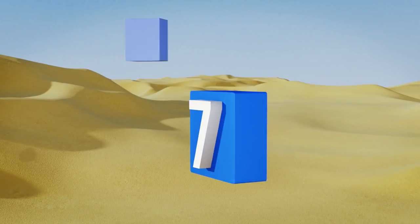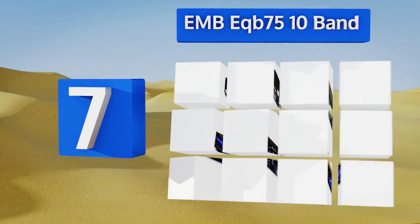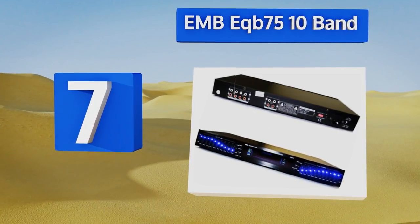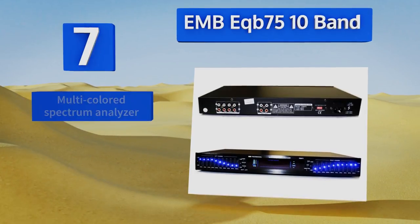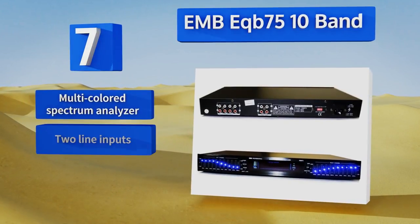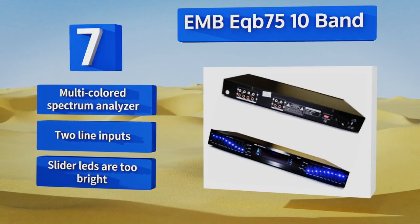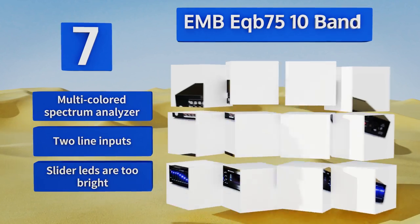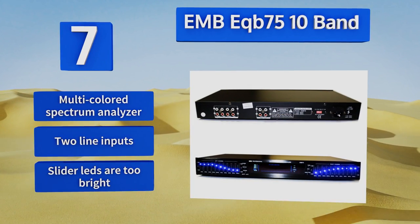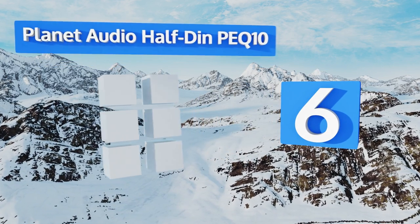Starting off our list at number seven, the EMB EQB 75 10-band has a total of four input channels, to which you can apply equalization by selecting them on the front of the unit, making this a great choice for anyone with a multitude of sources like TVs, DVD players, and stereos. It's equipped with a multi-colored spectrum analyzer and two line inputs. However, the slider LEDs are too bright.